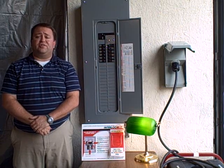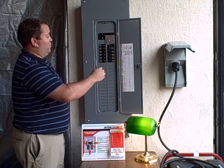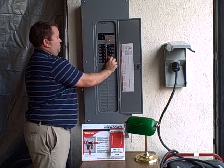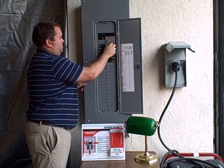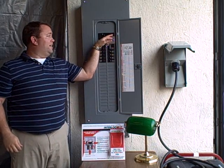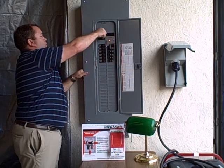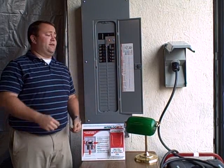When the power comes back on, you're just going to do the opposite. You're going to turn your breakers off and then turn off your generator breaker. You're then going to slide your interlock kit down and turn your main breaker back on. Then, you're just going to turn your breakers back on.